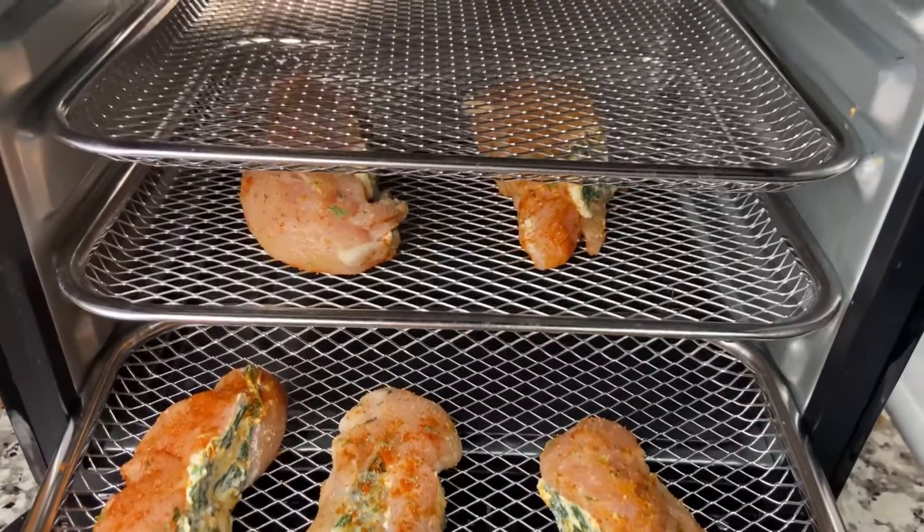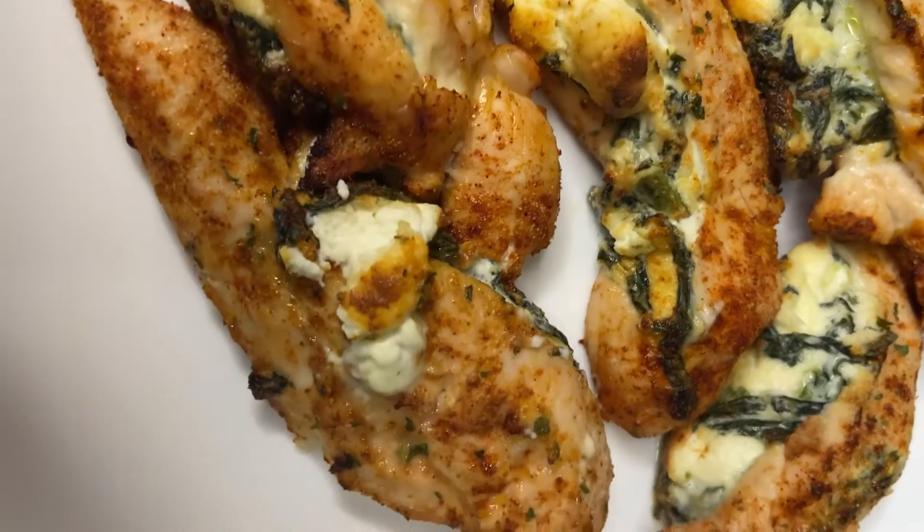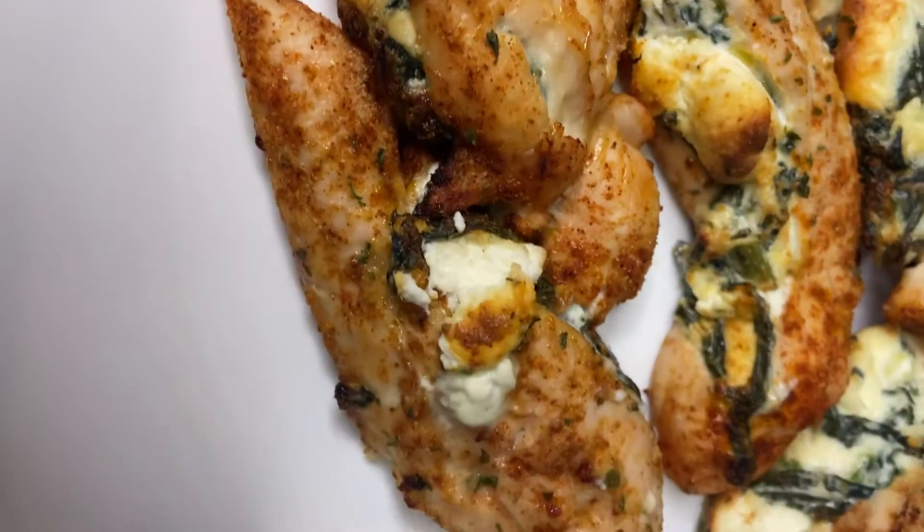Everything is good and juicy, it's not overcooked, it's not dry. I hope y'all like this video!